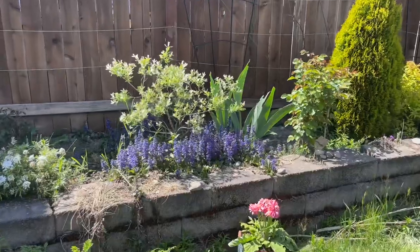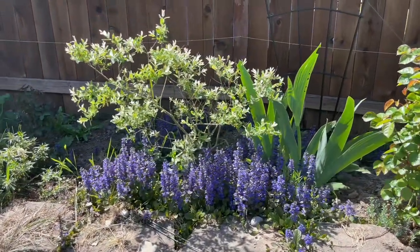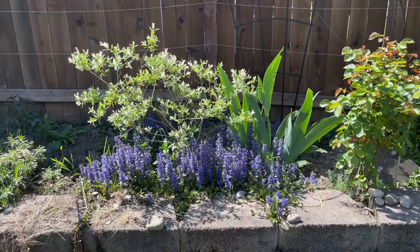This was from a cutting I took three years ago — obviously a successful case and I'm very proud. Right below it I have a purple ajuga growing as ground cover, and I think they look really beautiful together.